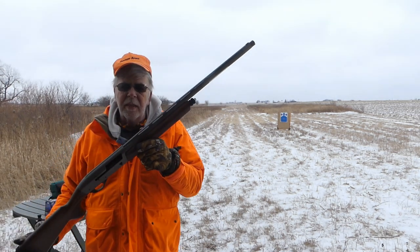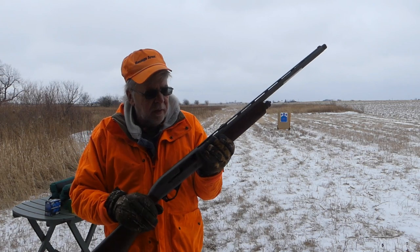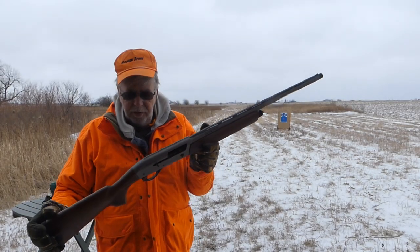This specific model has a 26-inch barrel. It's a 12-gauge. It is an inertia gun. Walnut, gray Cerakote. I was worried that the Cerakote was going to be a little too shiny, but as it turns out, it's pretty nice.